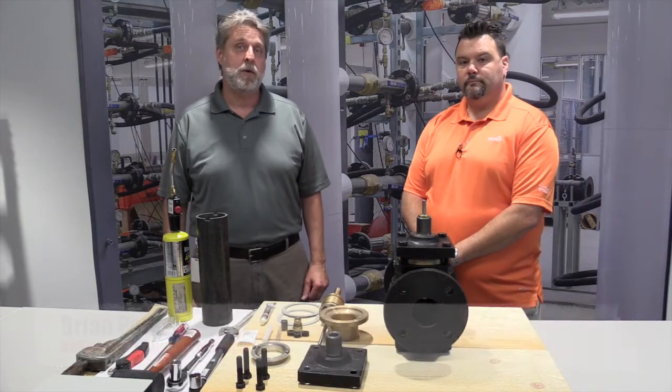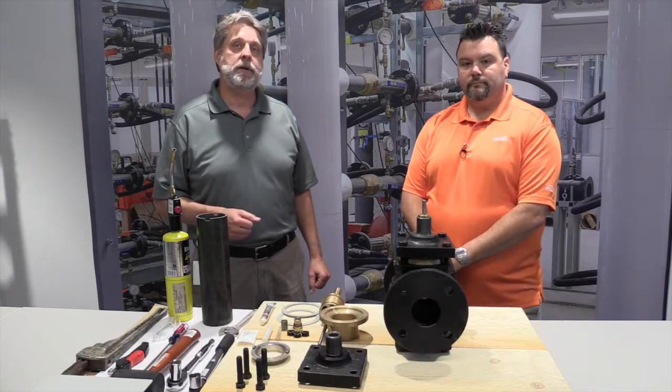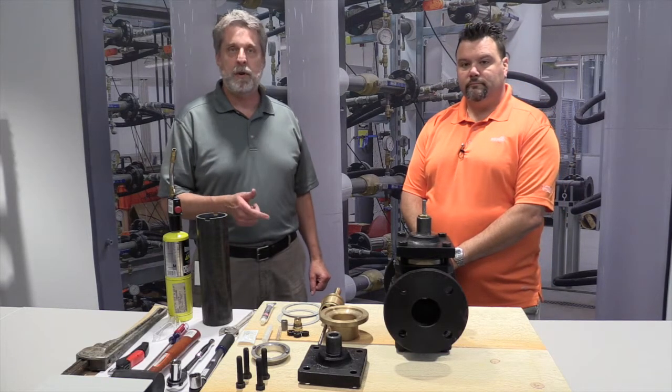Hi, I'm Brian Parks from Belimo Technical Support. I'm here at Belimo headquarters in Danbury, Connecticut. Today I've got Joe Karkare, who is the product manager for the Belimo Globe Valve, and today Joe is going to teach us how to rebuild a Belimo Globe Valve.